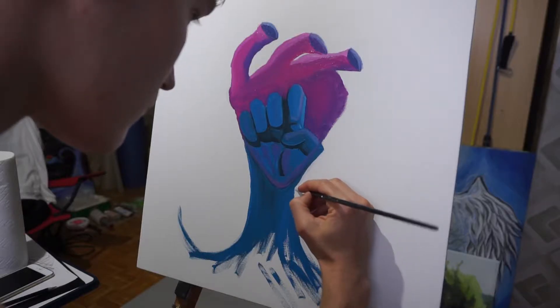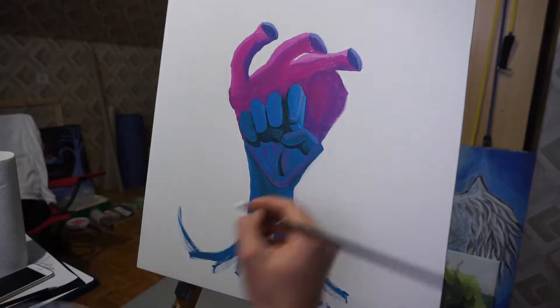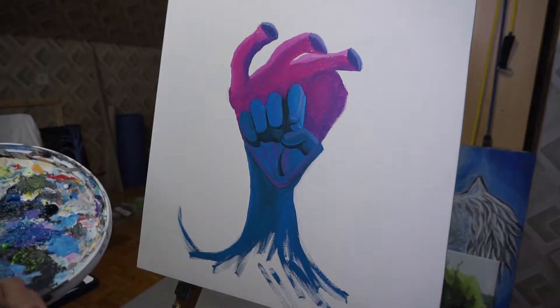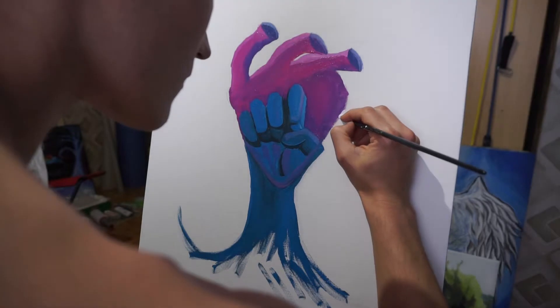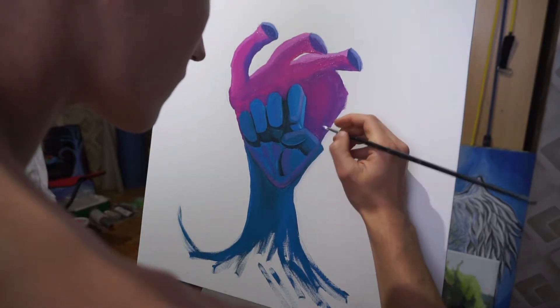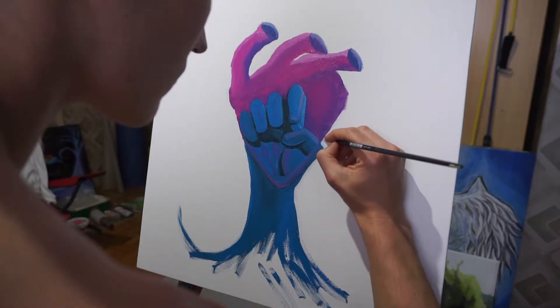I'm sorry, but somehow I lost the video clips of how I started with the painting, so we need to start here at this point. As you can see, the hint is already painted, and this pink thing in the middle of the painting — this is a human heart. Now let's go on with the timelapse.